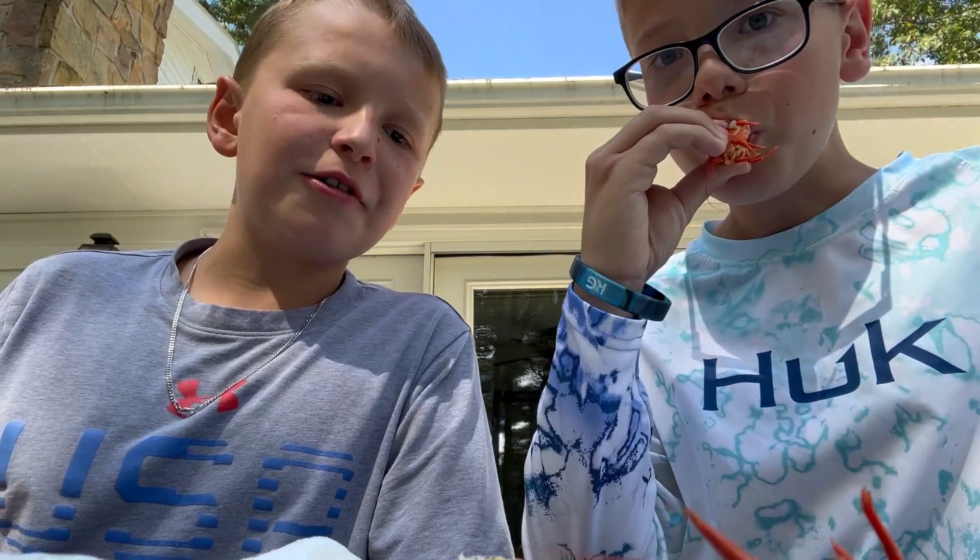I would say it's kind of gross overall, but not bad. I'd give it a 7 out of 10. It tastes exactly like shrimp. The first one I got the poop and it didn't taste that good, but now that I got the tail it tastes so good. When you get the tail, it tastes so good.